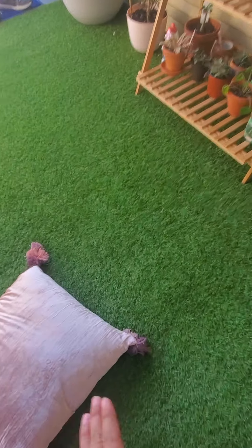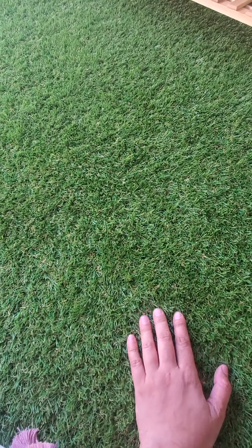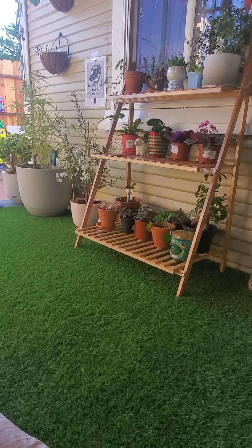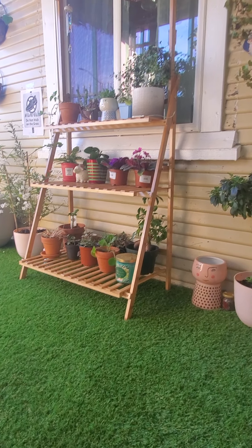I really highly recommend you guys to buy the mainstay grass. This one is nine by six and it's so nice and soft. It only costs less than $50 — believe it or not, this is the cheapest grass you can find out there. I hope you like this little video, bye!